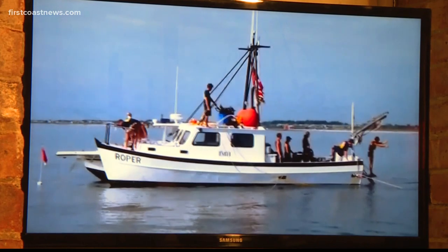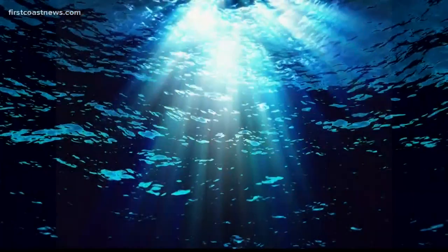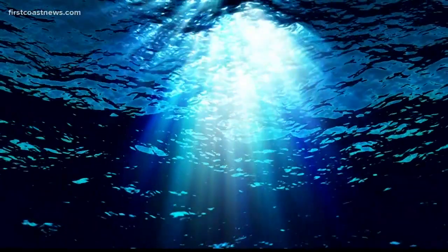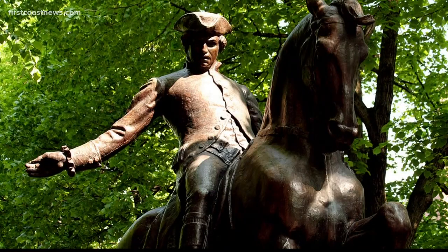In 2009, local archaeologists with the St. Augustine Lighthouse Archaeology Maritime Program discovered a shipwreck off the coast of St. Augustine, and they worked on it for years. The ship sank in 1782 during the American Revolutionary War, and it was full of British colonists and soldiers who supported England and were against folks like Paul Revere and George Washington.